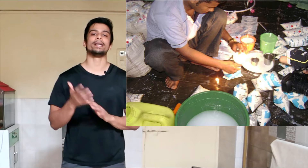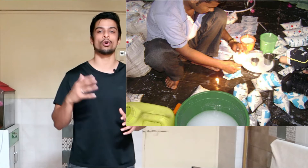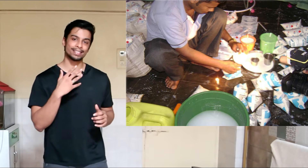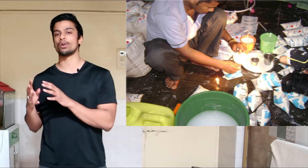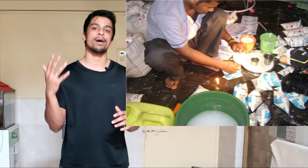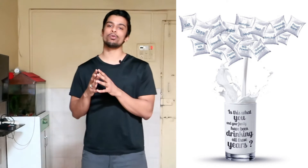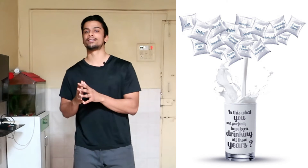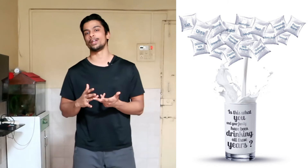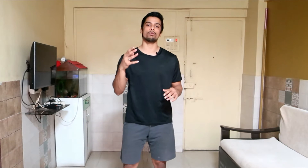Milk is adulterated to manipulate the fat content, maximize the overall volume, increase the shelf life, and change the overall texture so that vendors can get maximum price out of the milk they are selling. With this testing kit you will be able to identify whether common adulterants such as urea, starch, preservatives, and neutralizers are present in your milk or not.